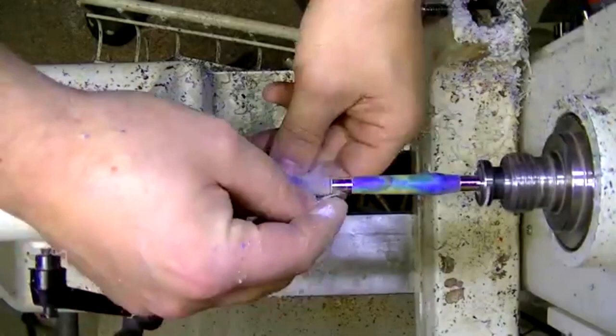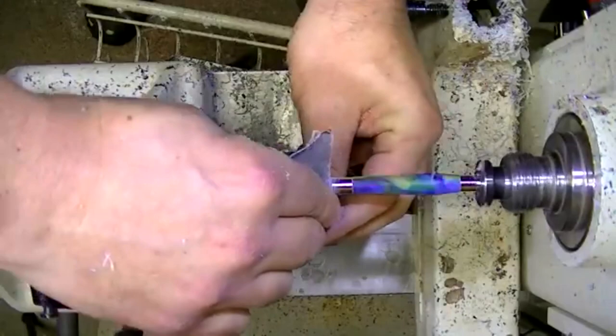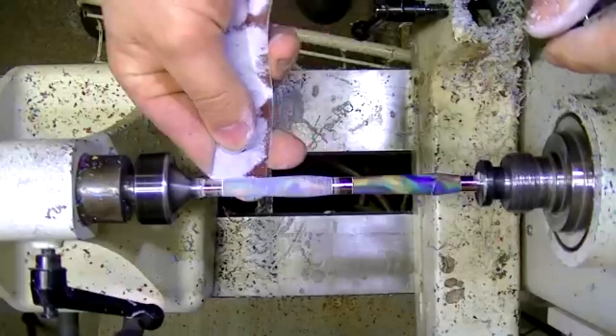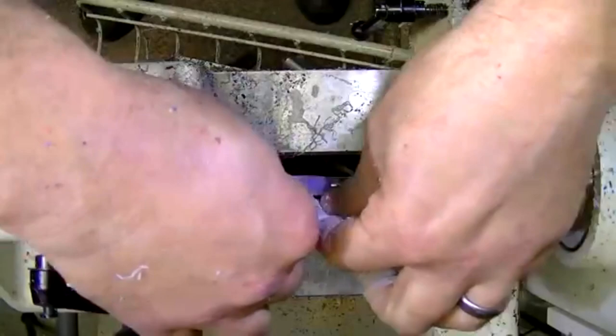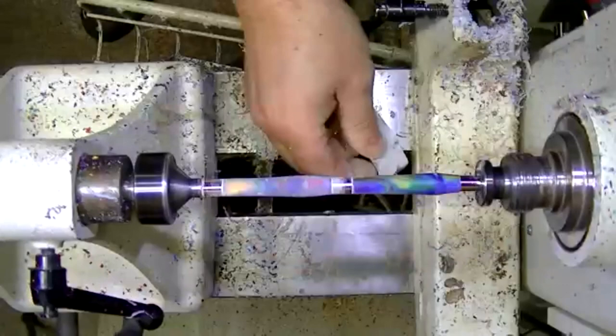I'd love to get an engraver one day to do field-engraved pens — that would be really cool. I know Chris has an engraver, but he says it's hard to engrave on really round stuff. Just about done with that first piece — it had the most chips. I probably should have stopped earlier with the bowl gouge.